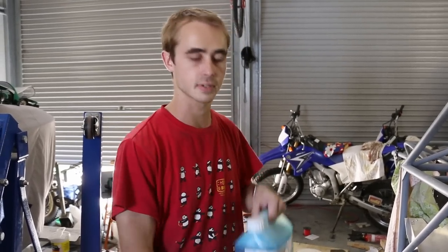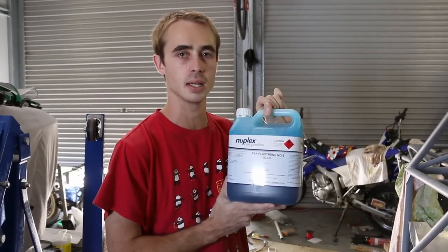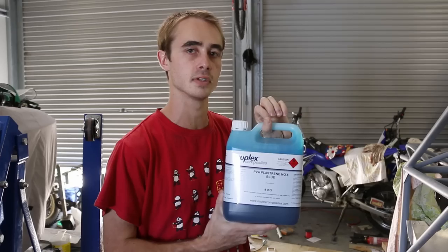After about six coats of wax you should have a nice smooth and waxy finish. After the wax coats, cover the mold with PVA. Some guys don't do this but I like to — it gives a really smooth finish and makes it easy to release. It's not PVA glue; it's a different type. It's this blue stuff — you can get it in blue, clear, or sometimes green. I find blue is best because it's the most visible.